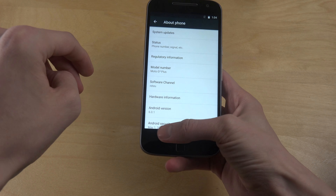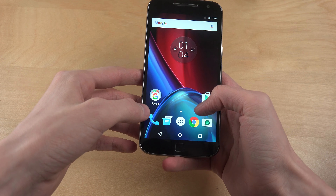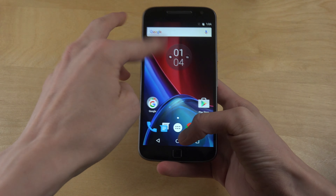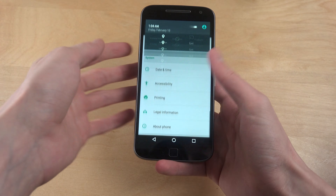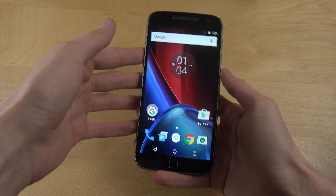Android 6.0, Moto G4 Plus. I'm gonna see if there is a new update available, because that might actually be the case. Very very close to stock — let's go into settings. Settings also looks extremely close to the stock version.